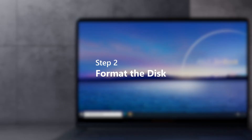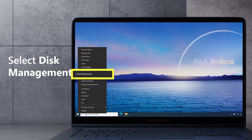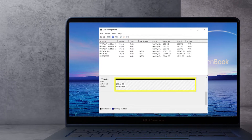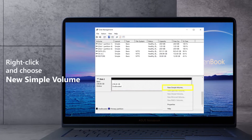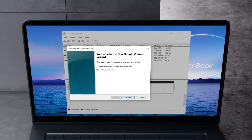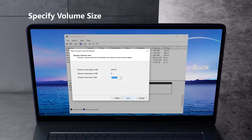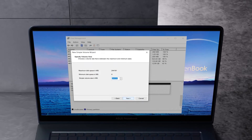Step 2: Format the disk. Right-click the Start button and select Disk Management. When the newly installed SSD is detected, the unallocated disk partition will appear at the bottom. Right-click on it and choose New Simple Volume. The New Simple Volume Wizard will help you create a simple volume on the disk. It shows you the maximum and minimum disk space you can format.